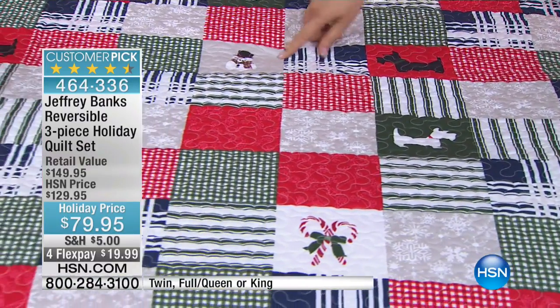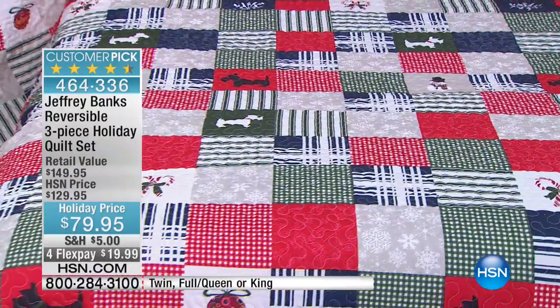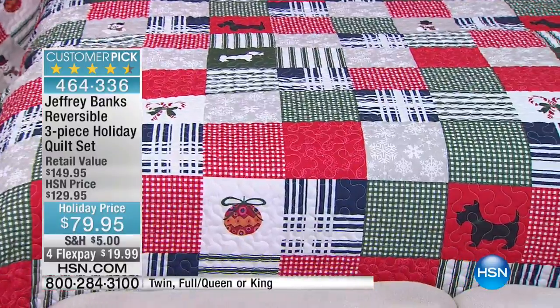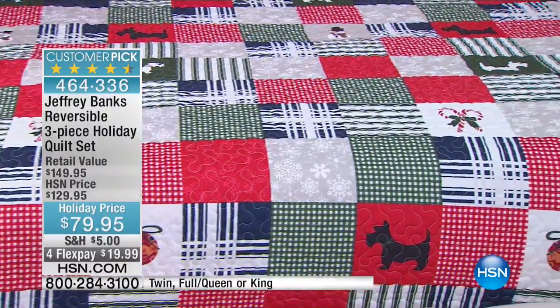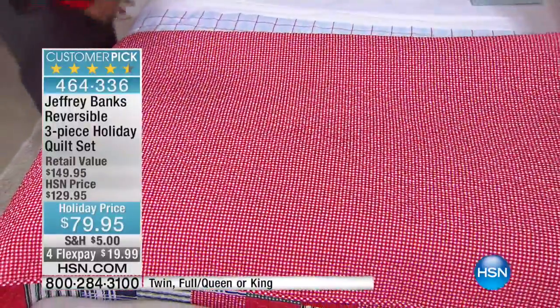To your candy cane, to your snowflake, to your Christmas ornament. Oh my gosh, everything you would want. But what I love about this quilt is that even though it's holiday themed on one side, when you turn it over, look at that — it's just classic baby gingham.